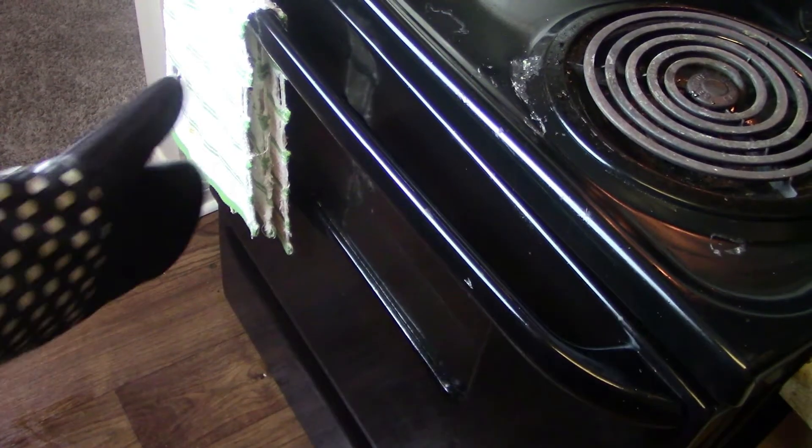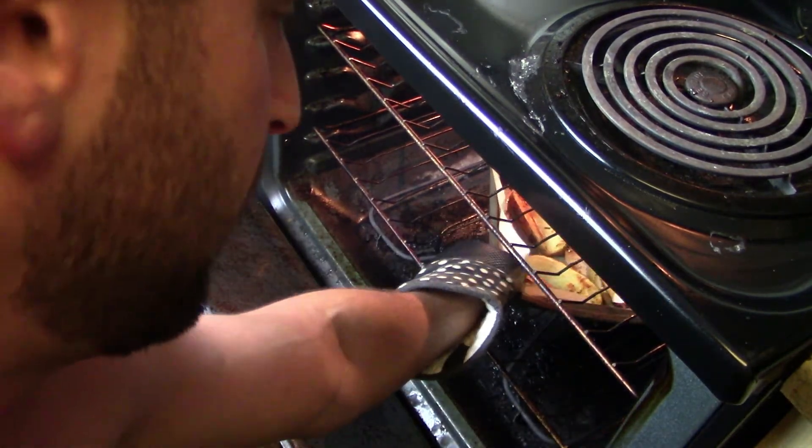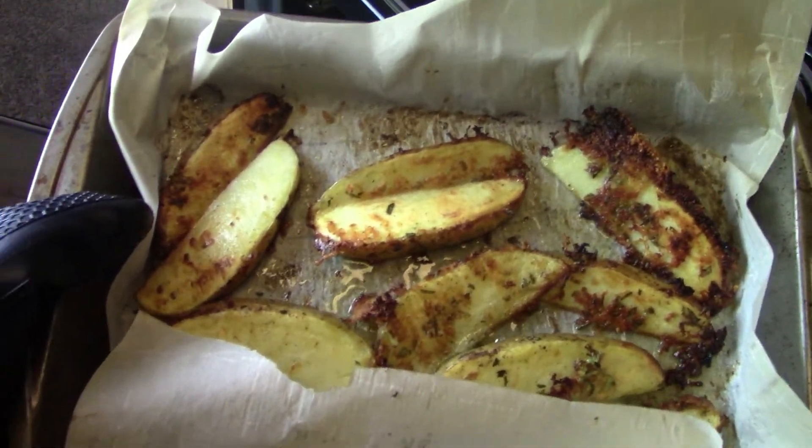It's time to remove our wedges from the oven — let's do it! Oh hell yeah, check that out — those look awesome!